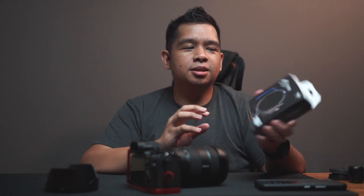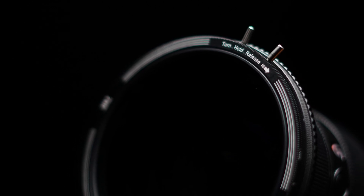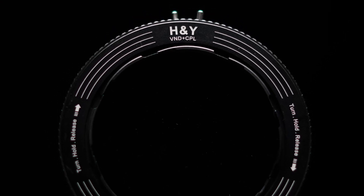The packaging is really very simple — it's a box with a pouch inside. This particular one is the Variable ND plus CPL version with a 67 to 82 millimeter compatibility. That's one of the biggest things about the Revo Ring, which we will see in just a bit. There is also a version with just the Revo Ring itself.